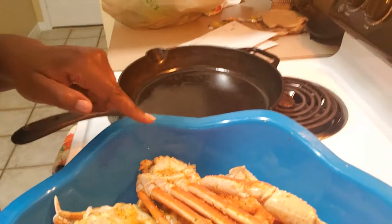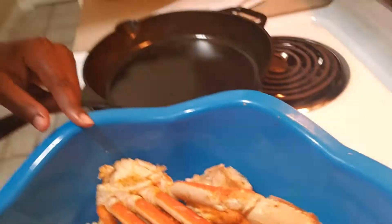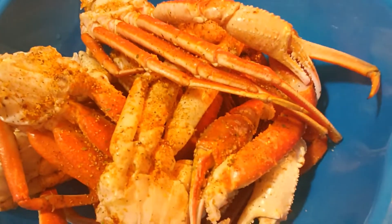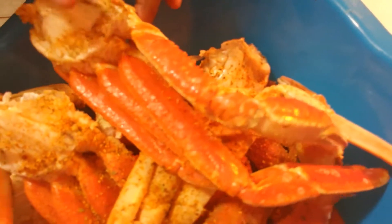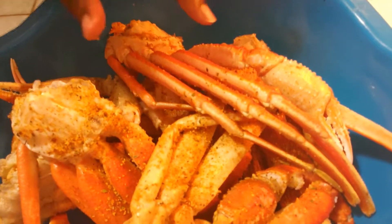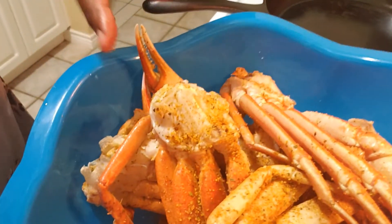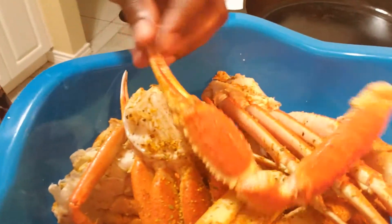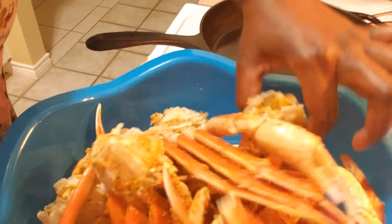Okay guys, it's been three minutes — well, one second to spare on the microwave. This is what they look like at three minutes. The shells will start kind of turning dusty looking, and that lets you know they're done. They are hot. But I'm going to move these to the bottom and put the ones from the bottom on top, because they're still cold.